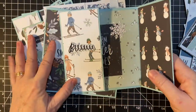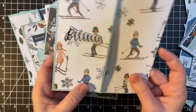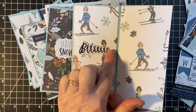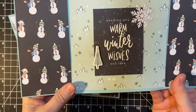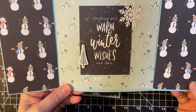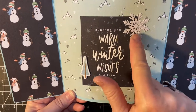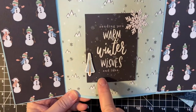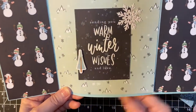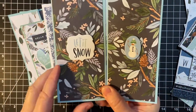I made several gatefold cards. These are homemade card bases. Got my little skiers here. I've got Burr, Warm Winter Wishes, and my snowman, and the tree. This is a die cut that I had so I went ahead and put that on there. And then I'm going to be using a white gel pen for the name down here. Let it Snow, the snowman.